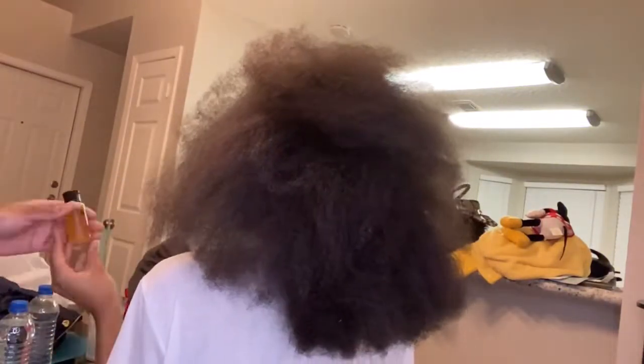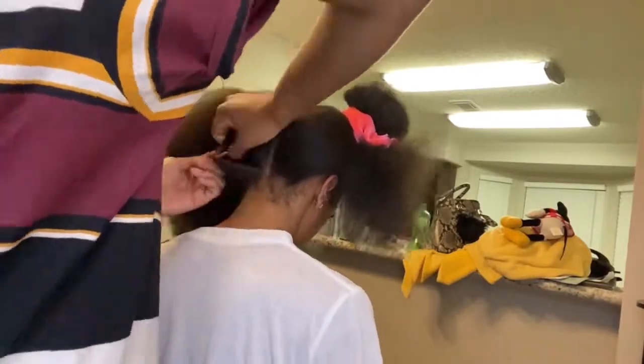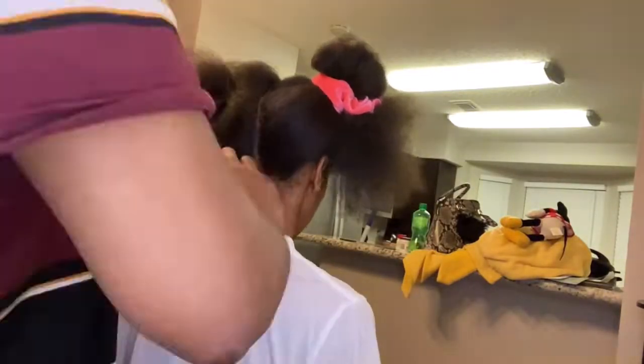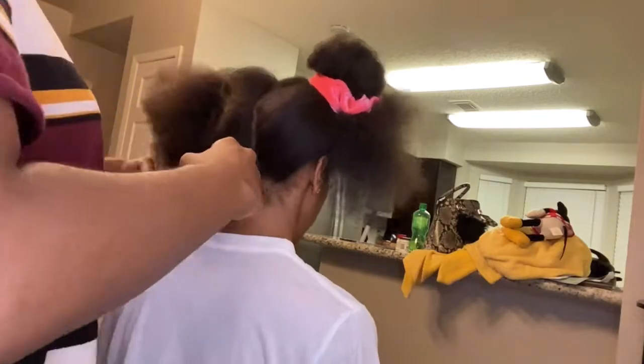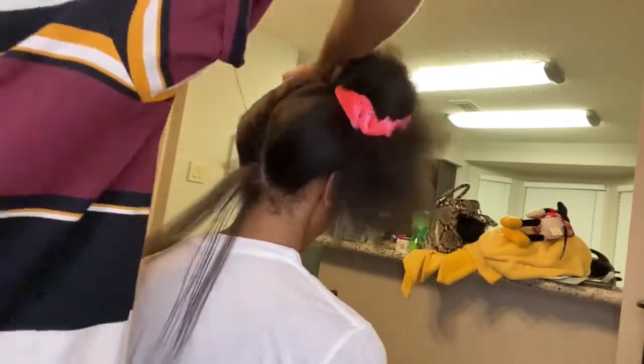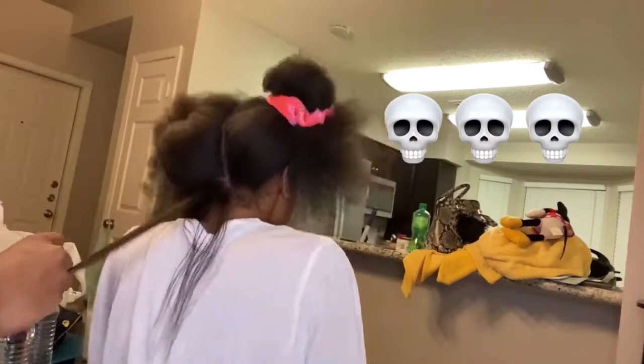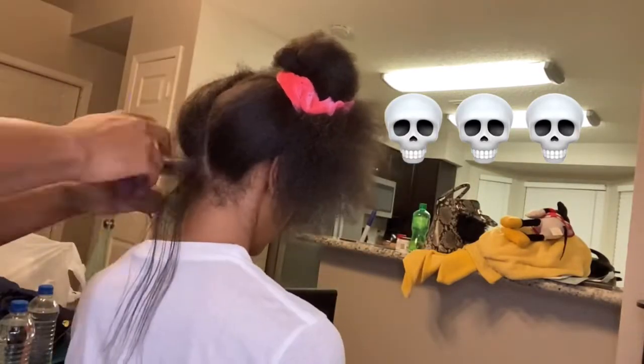The flat ironer of this mane of mine was my lovely sister — shout out to her, I love her so much. She started off by doing one side of my hair first and then went to the other side. As you can see, she's parting it off. This was kind of a challenge for me — I hadn't had my hair flat ironed in a long time and the heat was just doing something to my nerves. You guys can see me here flinching like a little baby, but it's okay!